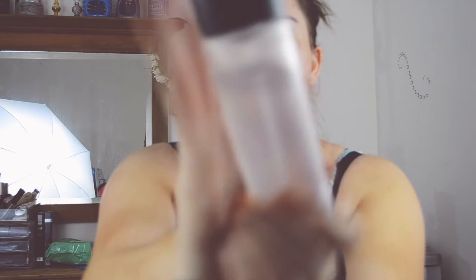So, MAC Fix Plus Prep and Prime. I'll just spray this all over my face. Face looking flawless. Prep and Prime done.